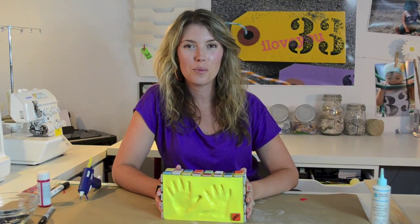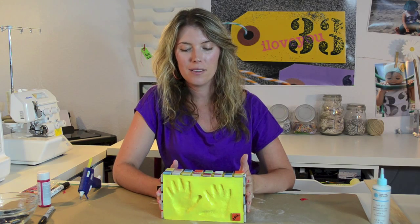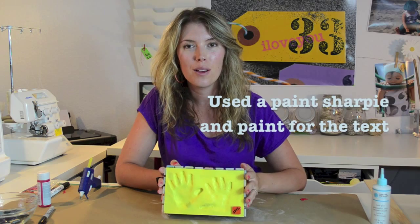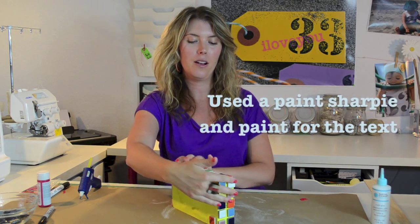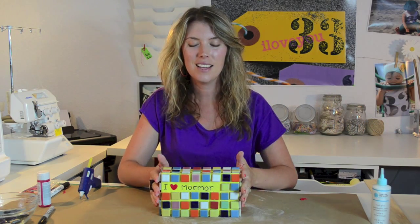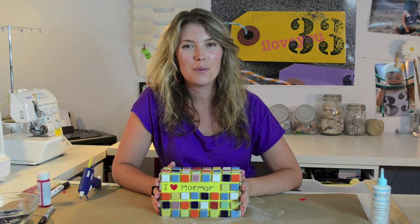Here is the final product. There are mosaic tiles all around the sides and the back. In the front I also put a little mosaic tile with 2012 written on it. I'll show you the back — spin it around. It says 'I heart Mormor.' Mormor is Swedish for grandma, so this is grandma's birthday present from little Alexandra.